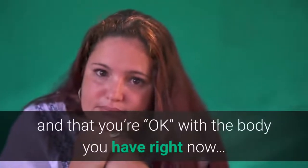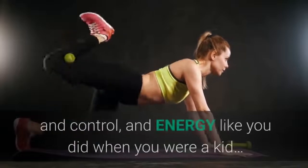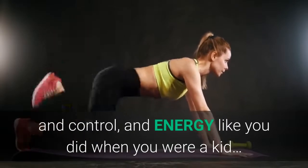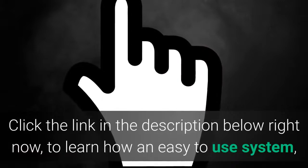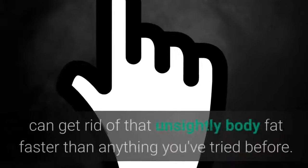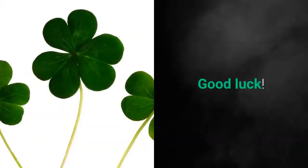Of pretending it doesn't bother you, and that you're okay with the body you have right now. Of yearning to know what it's like to have power, control, and energy like you did when you were a kid. Click the link in the description below right now to learn how an easy-to-use system can get rid of that unsightly body fat faster than anything you've tried before. Good luck!